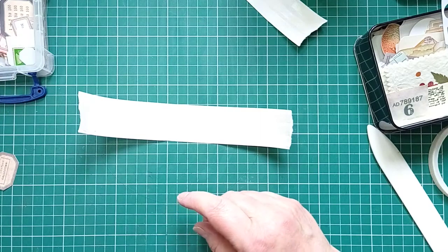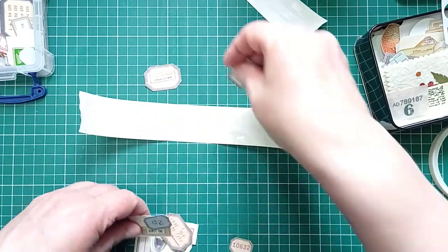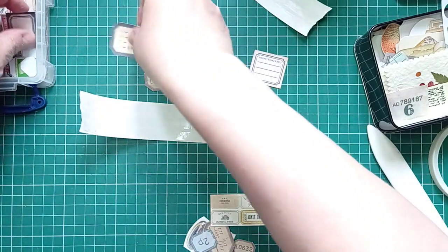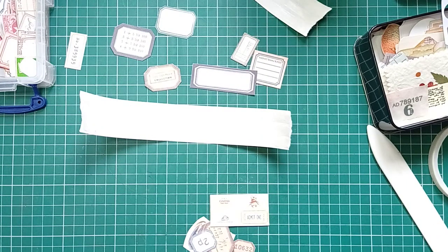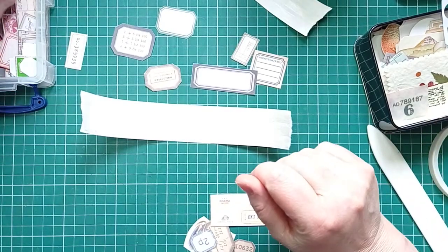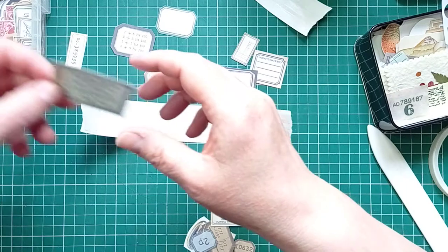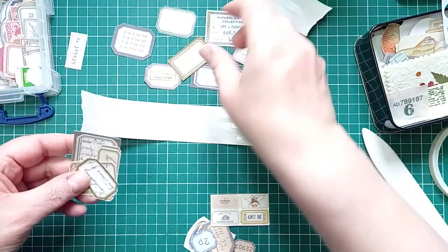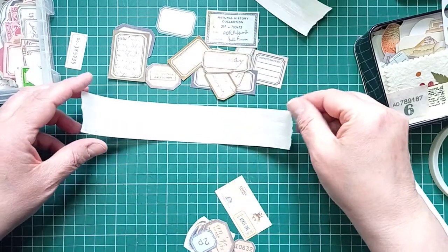I'm going to start off with some tickets - just get a variety. I want some larger ones underneath and then I'm going to put smaller ones on top. They're all pretty similar, much of a muchness, these tickets. We'll make the colour up with the butterflies, and the smaller tickets we put on top.